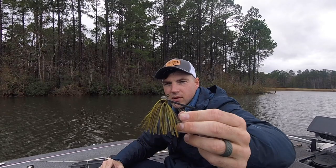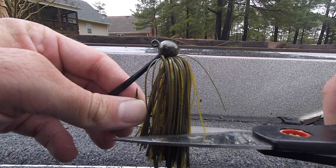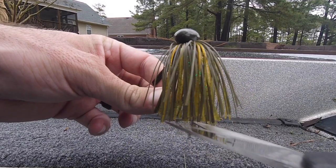The first modification is to make the jig a little bit more stocky. You can see this one here — the skirt is just trimmed up a little bit from out of the package, it still has all the bulk there. All you're going to do is take your pair of scissors, hold that jig up, and make that cut at the bottom to whatever length you want. The benefit of this is you still have all that bulk — it's a great presentation for the bass, it's a big meal because there's a lot of bulk there. It's still going to have a slightly slower fall rate than some of the other modifications we're going to make.